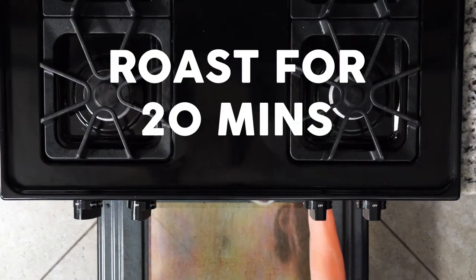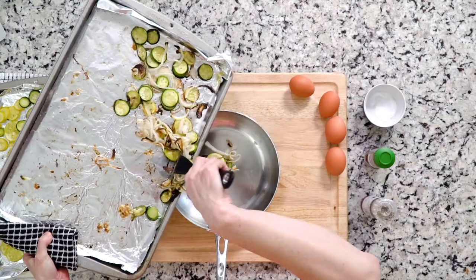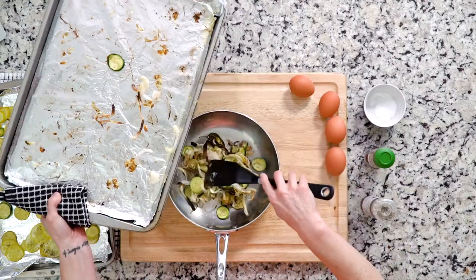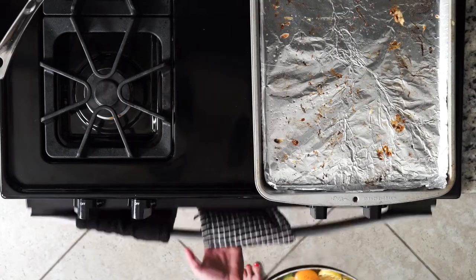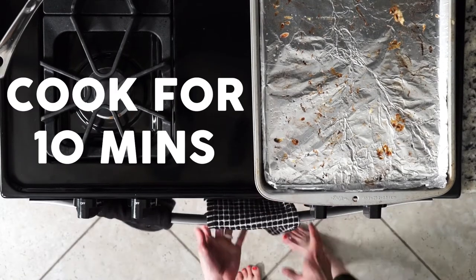Roast the veggies for 20 minutes. Once the veggies are roasted, place them in an ovenproof skillet, crack four eggs on top, sprinkle with salt, pepper, and paprika. Place the skillet in the oven and cook for 10 minutes, or until the eggs are set to your liking.